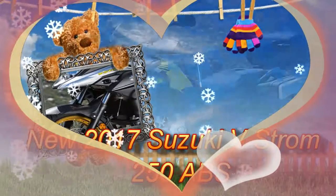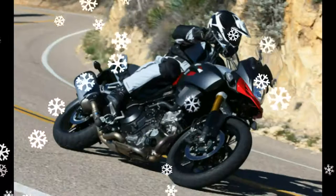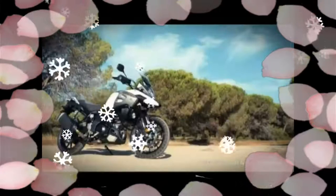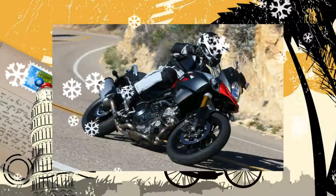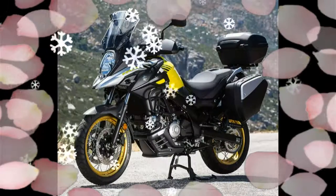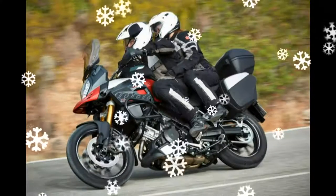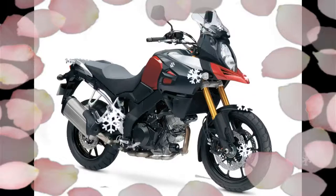Suzuki V-Strom 250 ABS 2017. We informed you earlier that Suzuki is working on an all-new entry-level adventure motorcycle for the development markets including India. It was speculated that the new quarter-liter adventure bike will be named G-Strom 250; however, the bike has been christened as the Suzuki V-Strom 250, based on the Suzuki Inazuma 250, 2017.